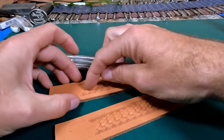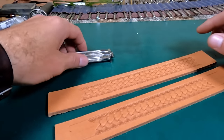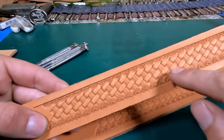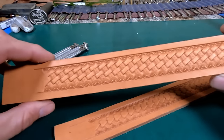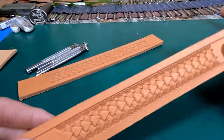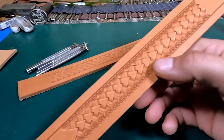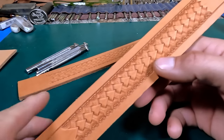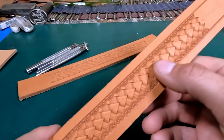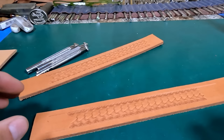We've done a video before on running the basket stamp straight down the middle — that's an older video you can find on our YouTube channel — but on this video I'm going to show you how to do one at an angle. That seems to be really popular; a lot of people like the angled basket stamp, and I agree — it looks a little more appealing running at an angle on a belt. I'll also show you an older way of doing a basket stamp that I first learned in the saddle shop with Jimmy Plant. He showed me this early on and called it an arrowhead basket weave pattern. It looks really nice on a belt and stamps really fast. I'm going to show you how to do both of those, so let's get started.